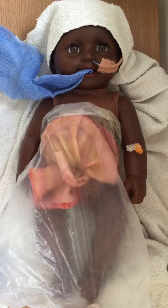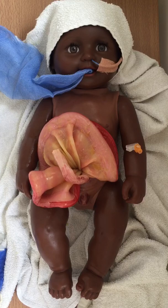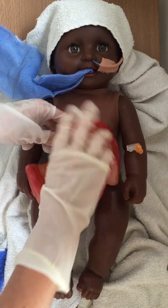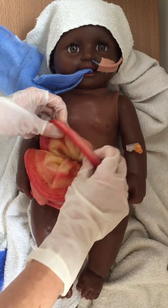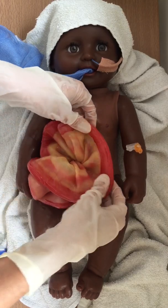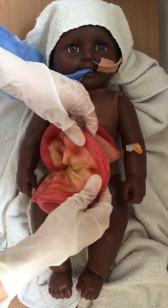Ask your assistant to kindly remove the plastic at the last minute so that the bowel is exposed for the least amount of time. Then, wearing sterile gloves, check the bowel from one end to the other on both sides to determine whether this is simple gastroschisis with normal bowel — for which you can use a preformed silo, which is the majority of cases — or whether this is complex gastroschisis.